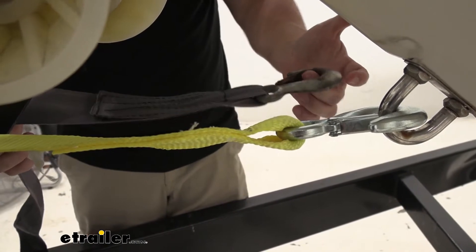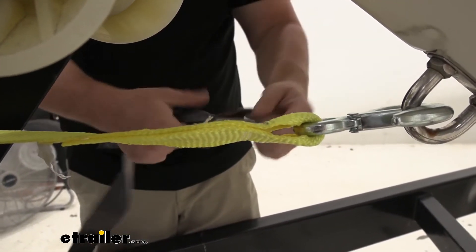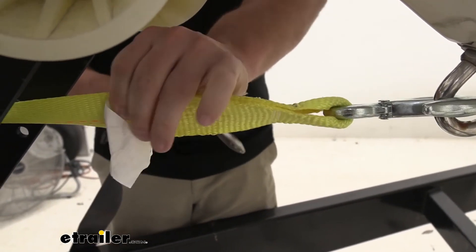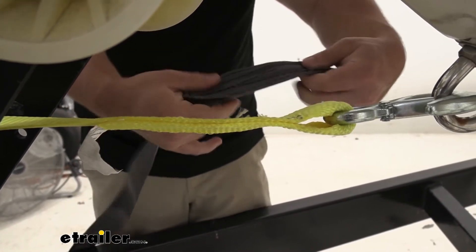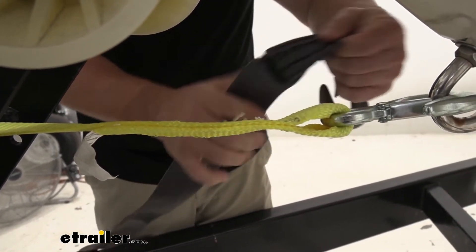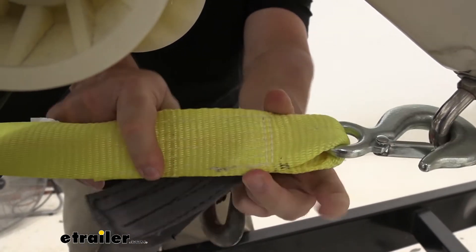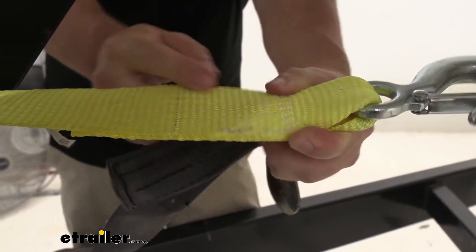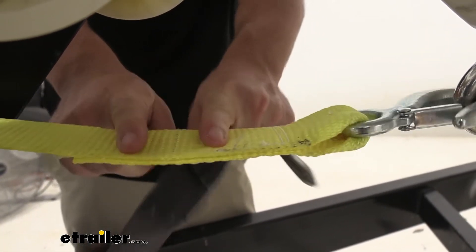Looking at the strap side by side, you can already see the difference. Not only has the old one been on there a little bit longer and is more damaged, but this new one is already thicker and seems like a more heavy duty material compared to the seat belt style strap we have here. You can see some of the threads came out on this one, prompting it to start ripping. This new one, if you can see the design, has a lot more zigzags and feels like it's going to be more reinforced overall, so I don't think you're going to have that ripping problem.